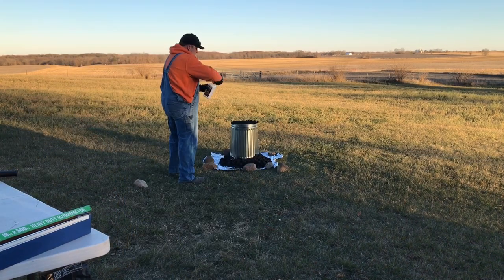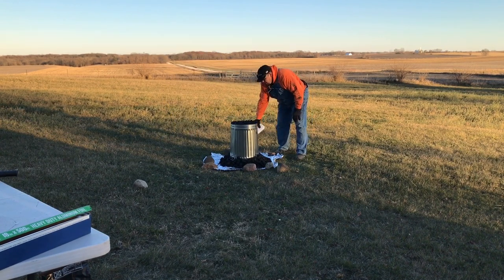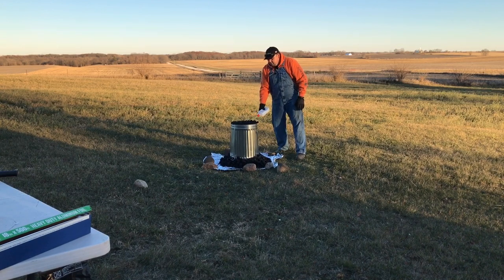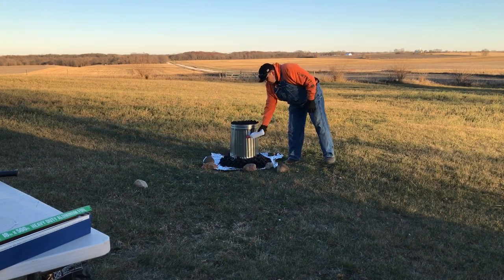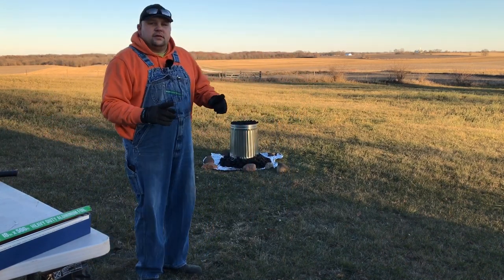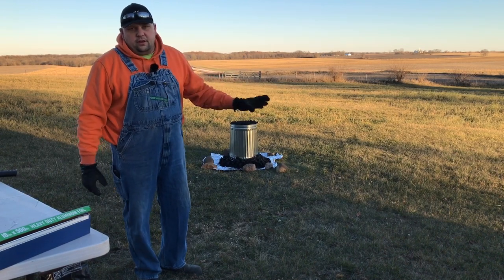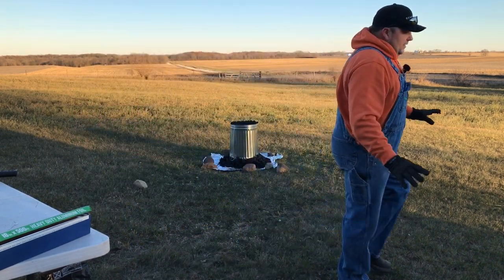We're going to take our excess charcoal and put a little bit on top of the can, and fill in where I was a little bit light. That should be good — we'll call that 20%. Now take your lighter fluid and just give everything a good soaking. The trick to this is, once you're at this point, you just light it and let it go until the charcoal burns out. And that's it.